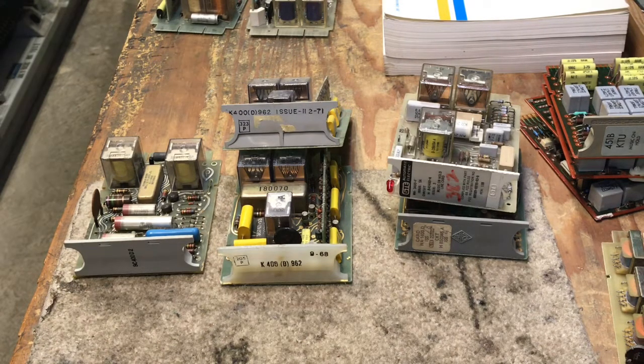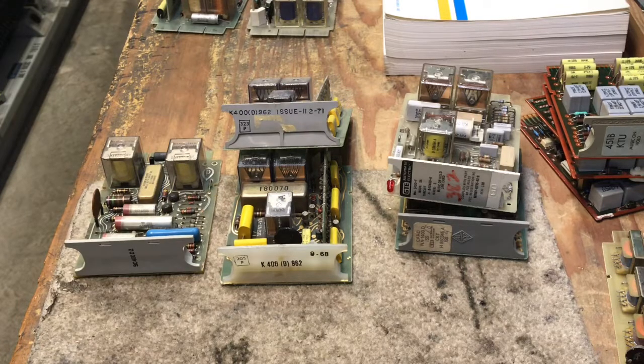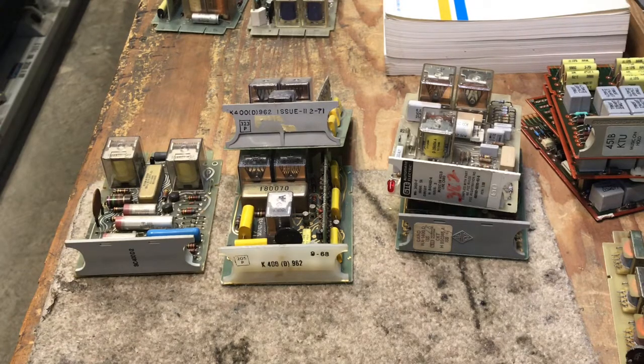I tried an ITT K400E, which is the most common card, and it did not work with the 451B. The 400H KTU also did not work with the 451B. So the ITT and the 400H would probably work with the 498 without any problem. I think any of these line cards would work fine on the 498 — that's an experiment I had never tried until I decided to make this video.